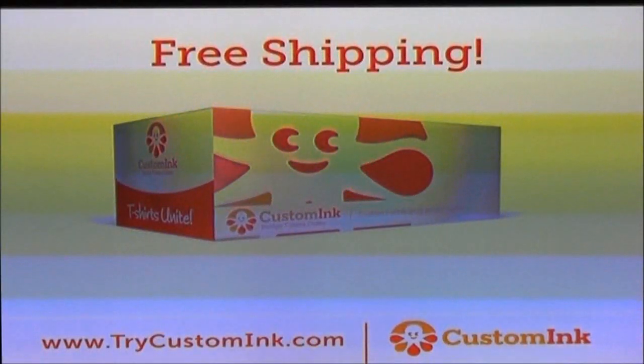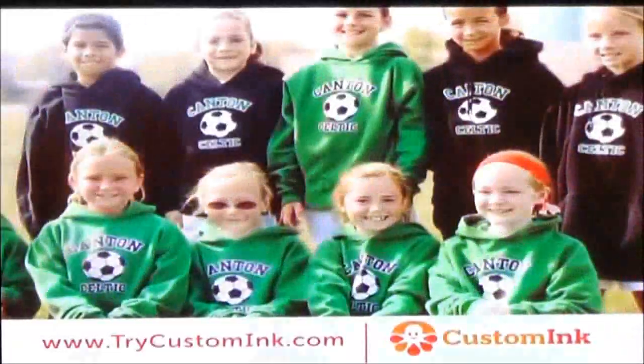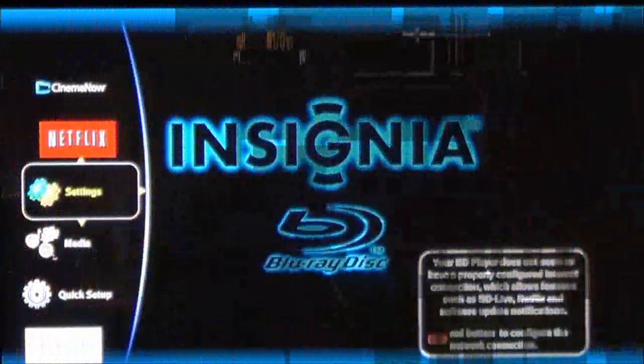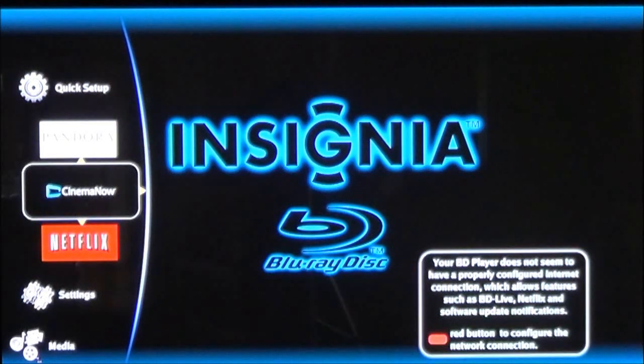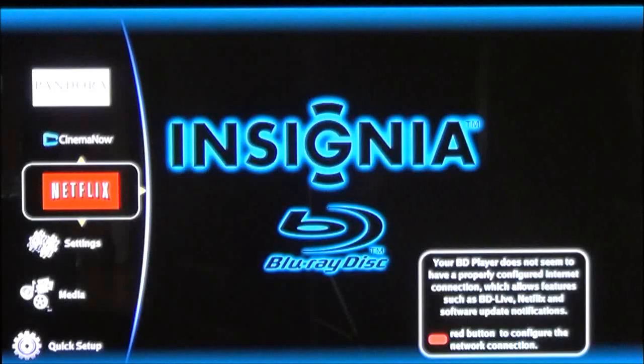The next thing I'm going to show you is the Blu-ray players. Let me get on the menu or source — I need to change to the Blu-ray. Now, once you have your Blu-ray hooked up, most of them have a choice: you can do either an Ethernet connection using the cable, or you can use a Wi-Fi connection. Some of these do have built-in Wi-Fi capabilities. When you turn it on with no disc in the player, you'll probably come up with something like this — this is the main menu. TVs and Blu-rays do have features such as Netflix, Cinema Now, and Pandora, and to use these you have to have the Internet.